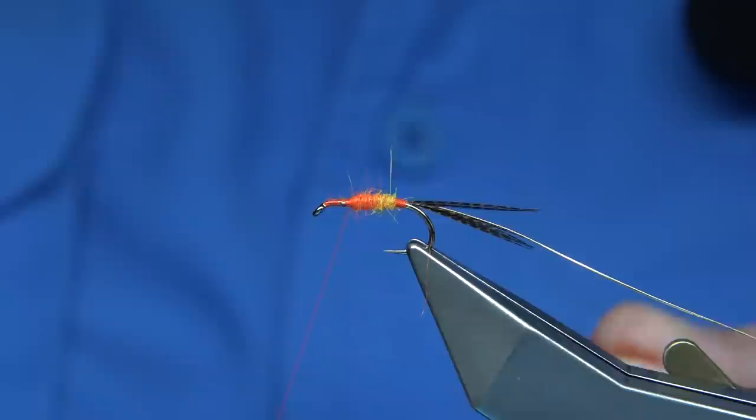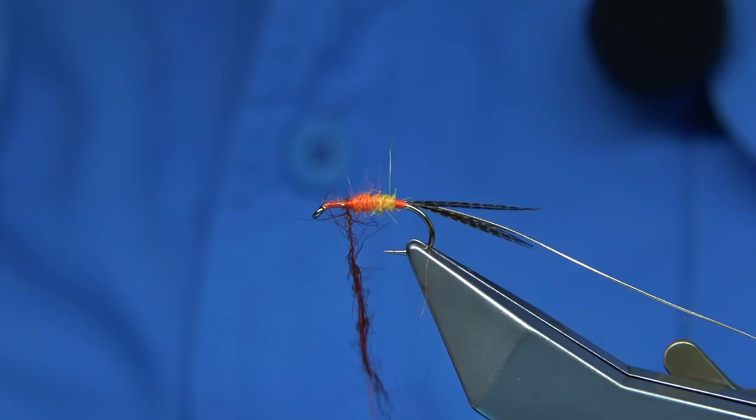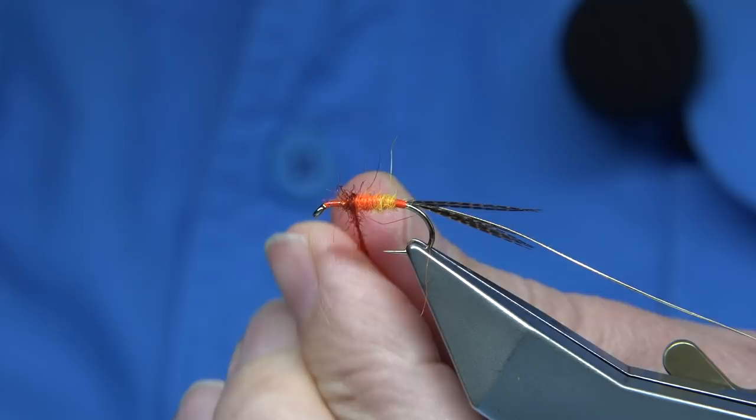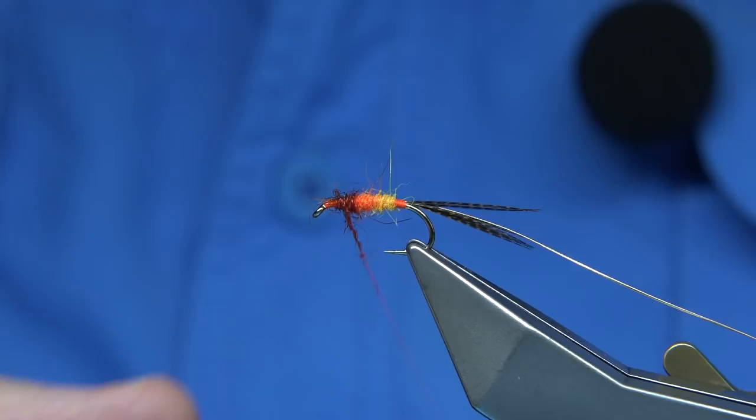It's a nice fiery brown. The fiery brown or claret works in this. You can mess about — even red. I'll leave myself plenty of room near the head for the wing and the hackle. It came loose a wee bit there, so just go back and tighten it up. Stroke back the fibres.